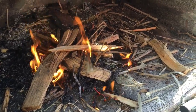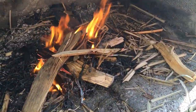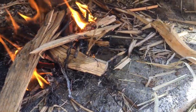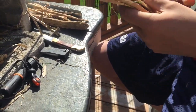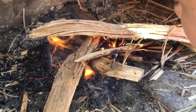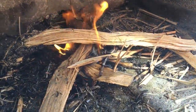Add wood in the direction the wind's blowing, because the wind will blow the fire into the wood and burn it. Also, if the wood is light it's generally dry, so try to get light pieces of wood. Blowing on the fire does help a lot.